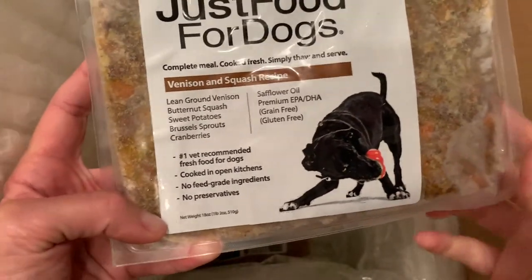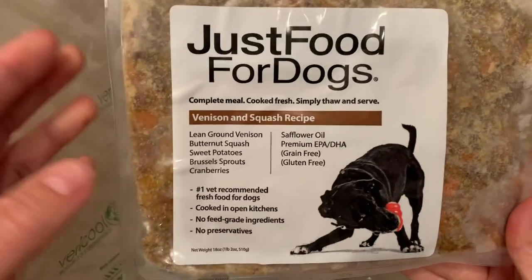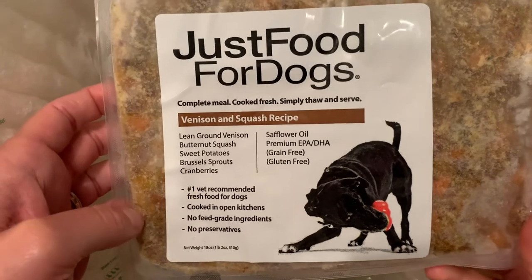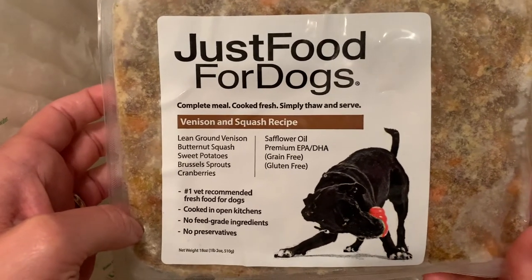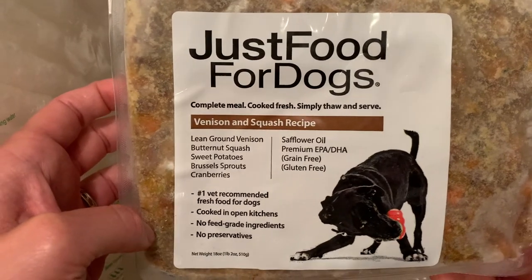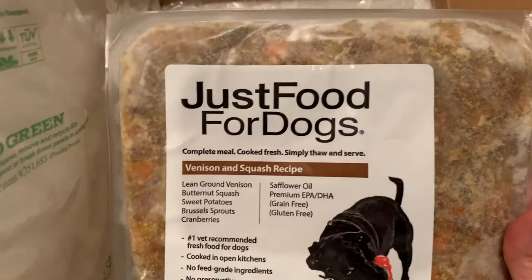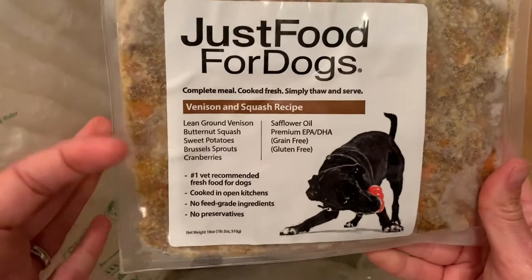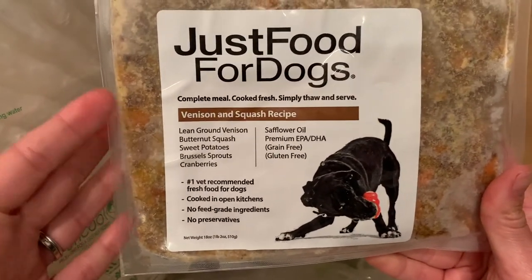I want to point out that they have 13 veterinarians, some including certified whole food formulators, toxicologists, dermatologists, oncologists, and a vet residency trained in dermatology and oral surgery. So that's who's making the Just Food for Dogs food.